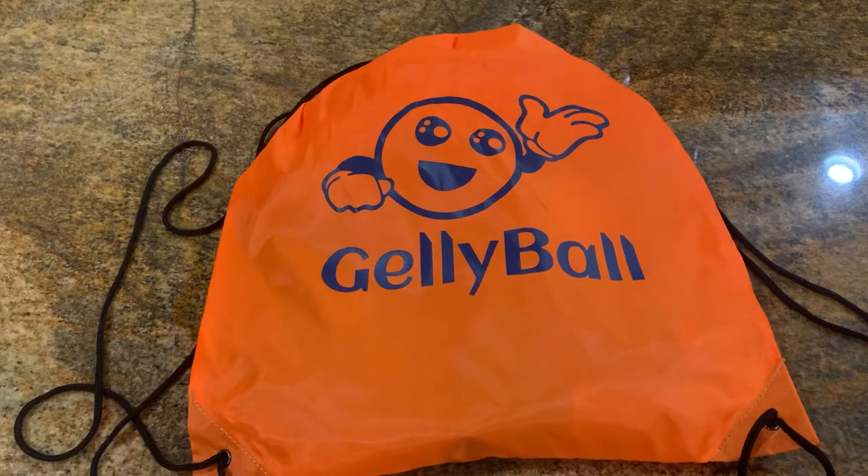Welcome to Jelly Ball BCS. We're going to be opening one of our starter packs today to show you what's inside, how to work it, and everything you need to get started. So let's get this open.